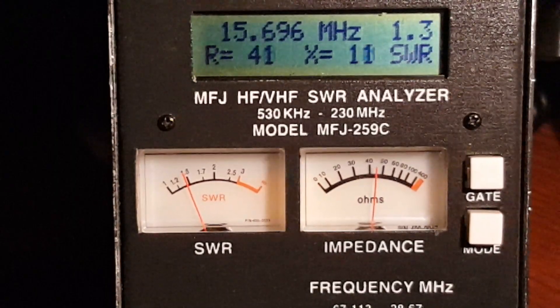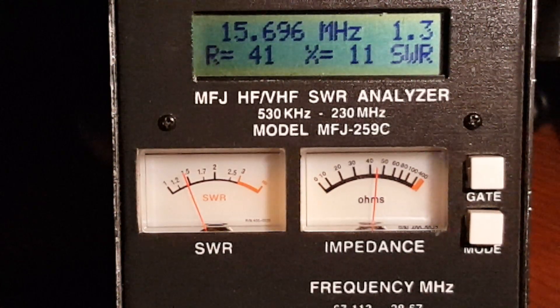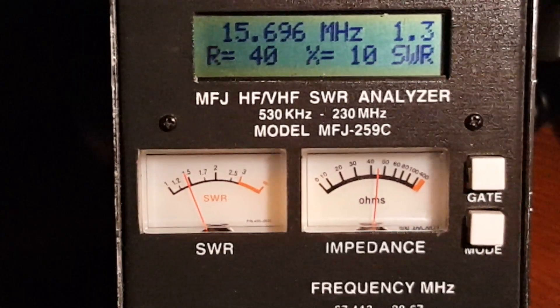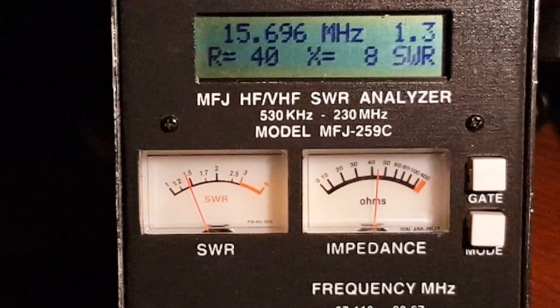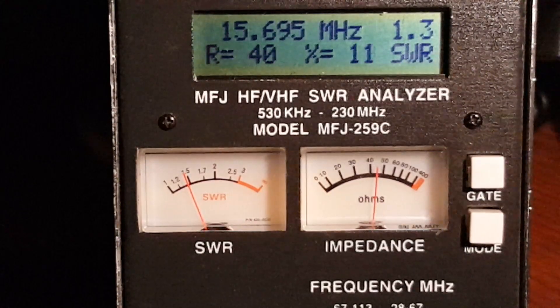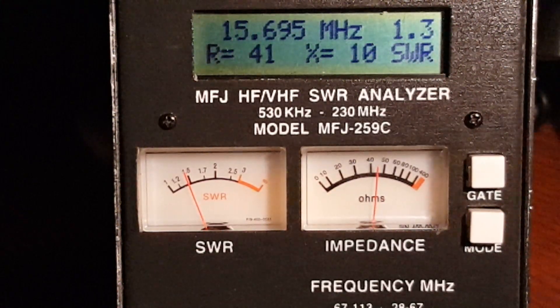Using my multi-tap Unun, you do not use the classic 468 divided by frequency formula to get your antenna length. You would use 401.4 divided by frequency in megahertz to get the length in feet.